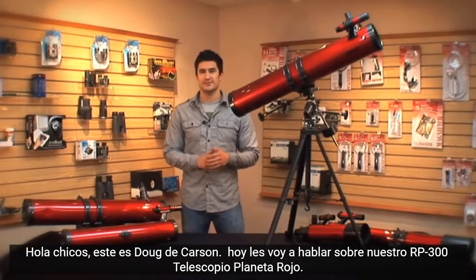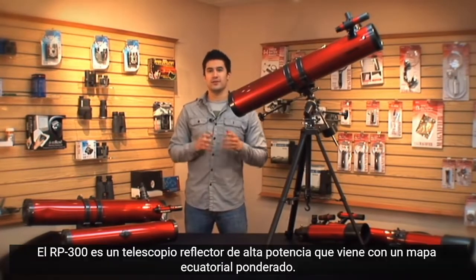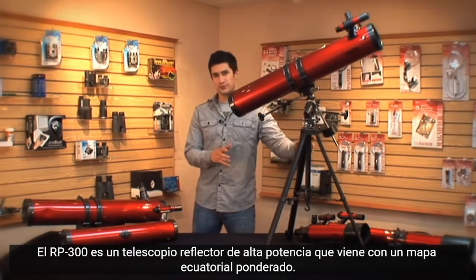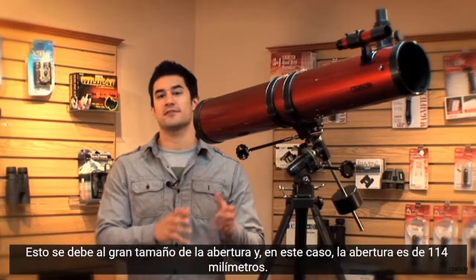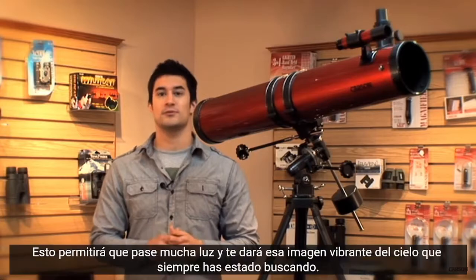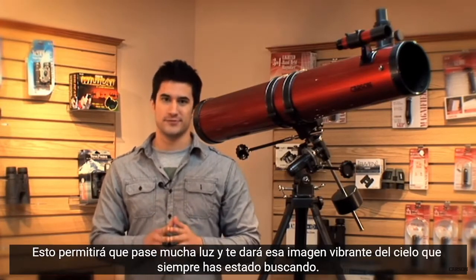Hey guys, this is Doug from Carson, and today I'm going to talk to you about the RP300 Red Planet Telescope. The RP300 is a high powered reflector telescope that comes with a weighted equatorial mount. As we've mentioned in our previous videos, reflector telescopes give you the highest quality image for your buck. This is because of the large aperture size, and in this case the aperture is 114mm, which will allow a lot of light to come through and give you that vibrant image of the sky you've always been looking for.